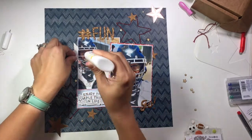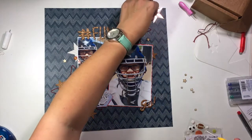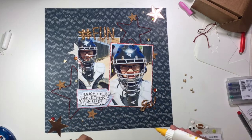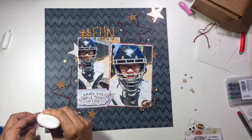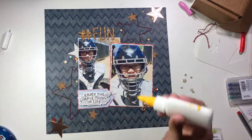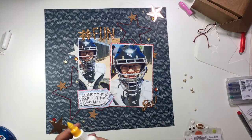I pulled out some different sequin packs from Spiegel Mom Scraps. I'm going to be using Magical Day in the Park as well as some of the navy sequins from Blues Traveler, which is one of the newer collections. I'm just adding those in a few different places throughout the layout and clustering them together with some of those ephemera pieces from the Sweet Freedom collection.